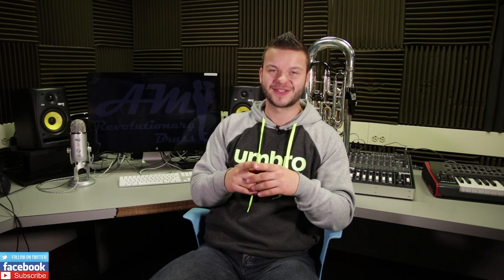Last but not least, the price. The Dillon Music booth had the Yamaha Neo for $5,745, which in my opinion is an excellent price for a professional-line euphonium. From all the professional euphonium models I would recommend, the Yamaha Neo was one of, if not the cheapest out there. To sum it all up, I was extremely impressed by the Yamaha Neo. Yamaha made huge progress by making the Neo a very complete and well-rounded instrument, and I would definitely put it in my top five favorite euphoniums on the market.